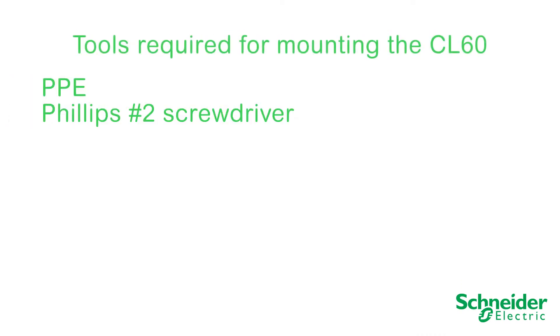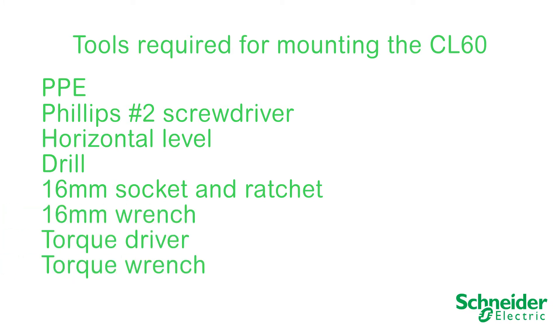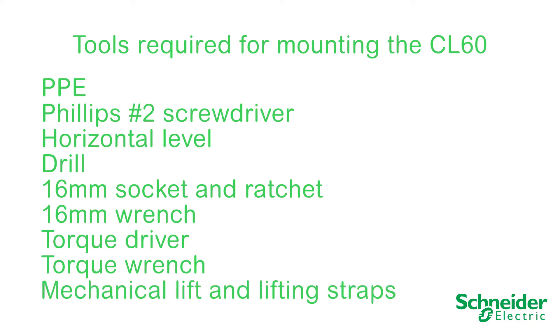The following tools will be required to mount the CL60: PPE, a Phillips number 2 screwdriver, horizontal level, drill, 16mm socket and ratchet, 16mm wrench, a torque driver and a torque wrench. By choice, and where required by regulation, a mechanical lift and lifting straps.